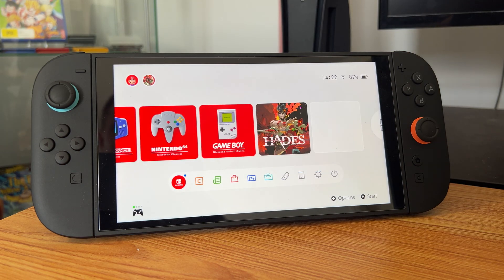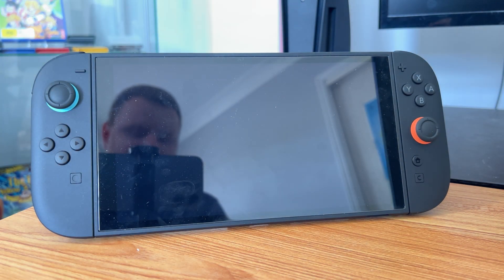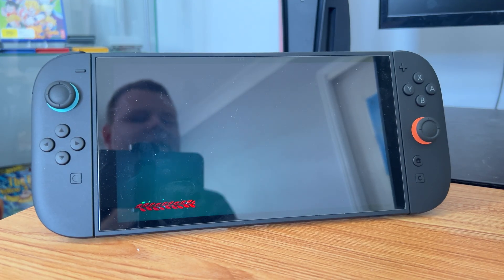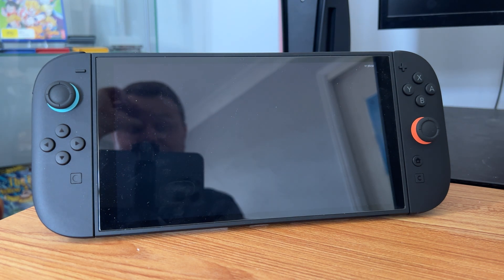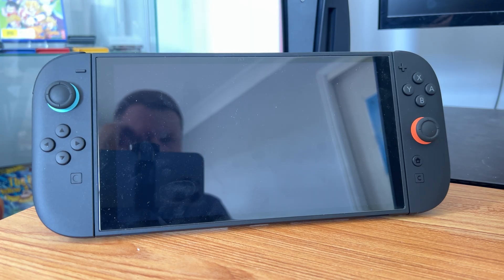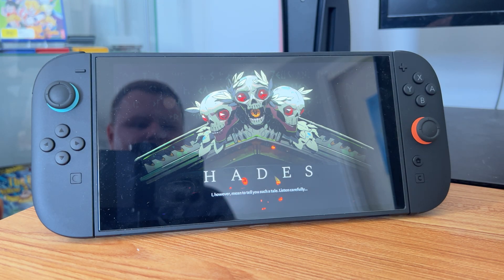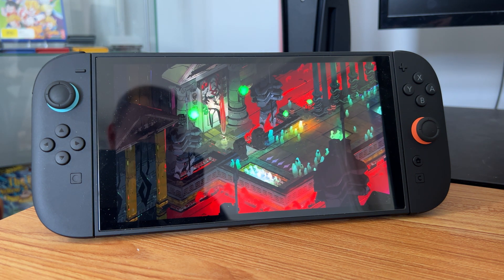Now we're going to test Hades — running Hades off of the micro SD card. There's a bit of lag. Now it's loading. Maybe I could move this back to the console and see if it loads a little bit faster. Right now it didn't seem too bad. Now we're in the game and it is taking a bit longer to load. I'm wondering if we could try it out back on the original console storage and see if maybe it will be a bit quicker to load the game.